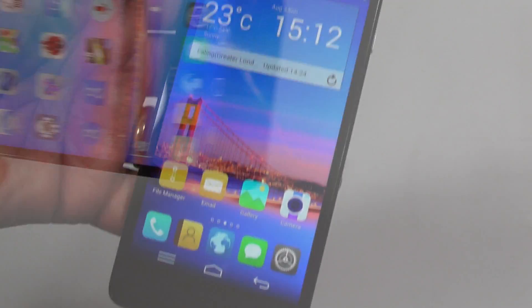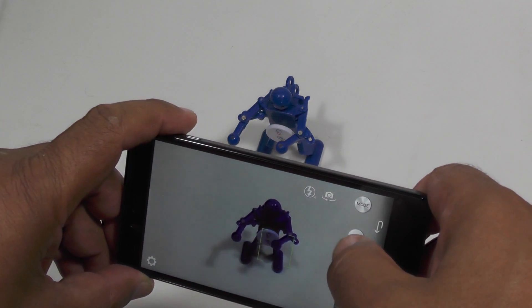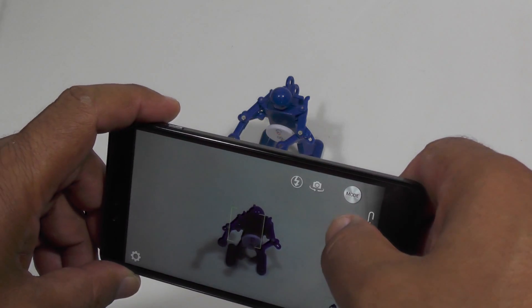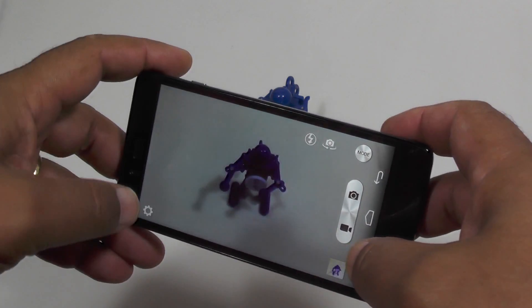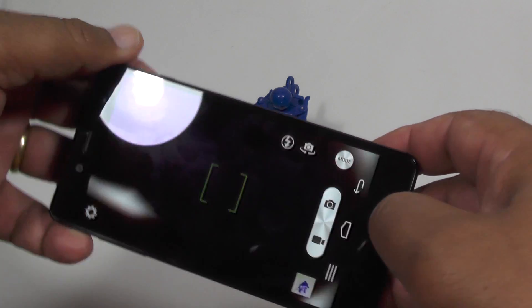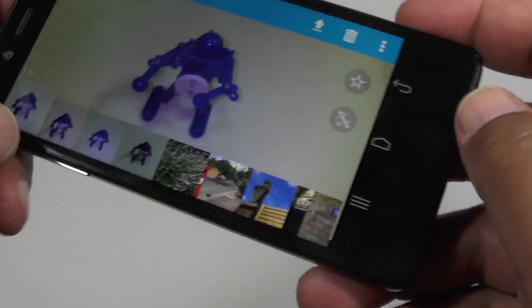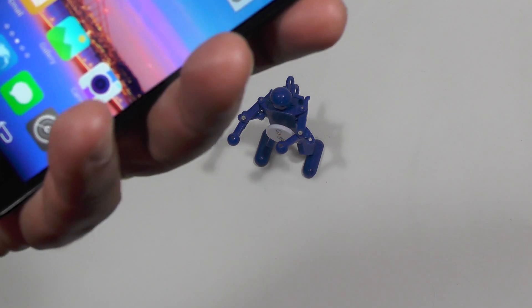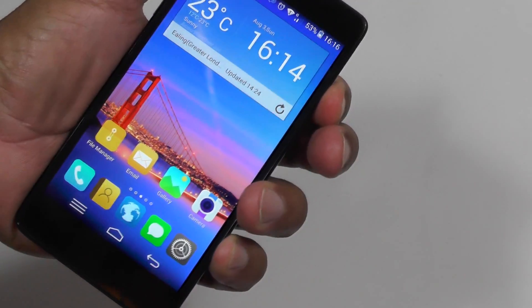What about the camera? The camera just takes shots — nothing untoward. I'll put up video samples so you can see the quality in real life. It takes photographs, which is exactly what you want. Eight megapixels isn't the biggest around, but I've seen some pretty bad 13-megapixel results on these phones, so this one should be fine.